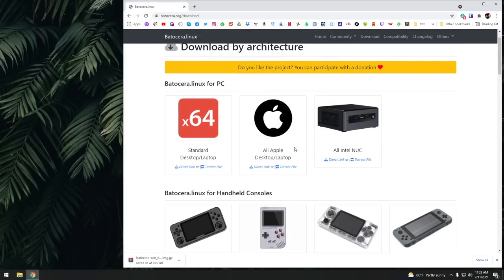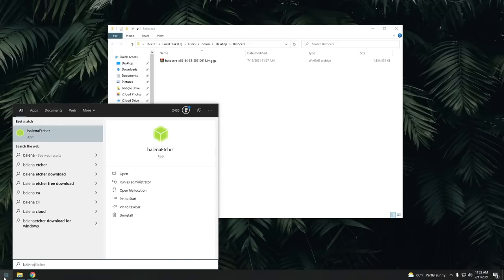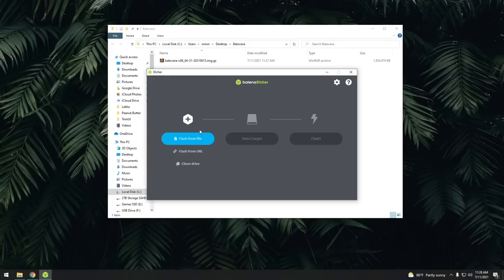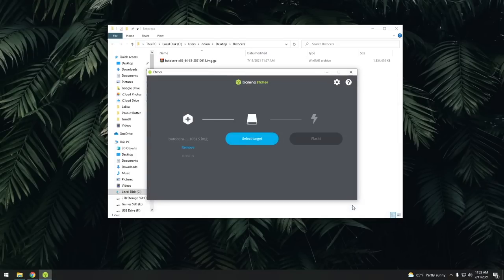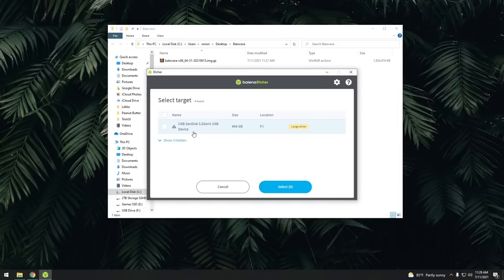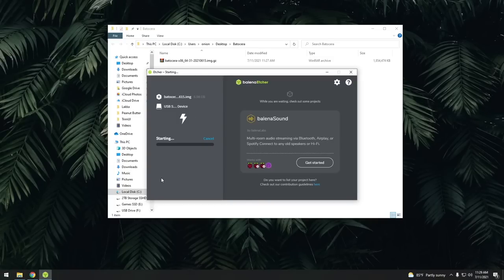Once we've downloaded the file, we're just going to flash it directly onto that USB flash drive. We're going to use an app called Balena Etcher to do that. In that first tab, navigate to wherever that file is that you just downloaded. On the second tab, select whatever you're going to flash it onto — in this case the USB flash drive. Then on the third tab, just tap Flash. It's going to ask if you really want to do this, and you say yes. It's going to take about a minute to flash.